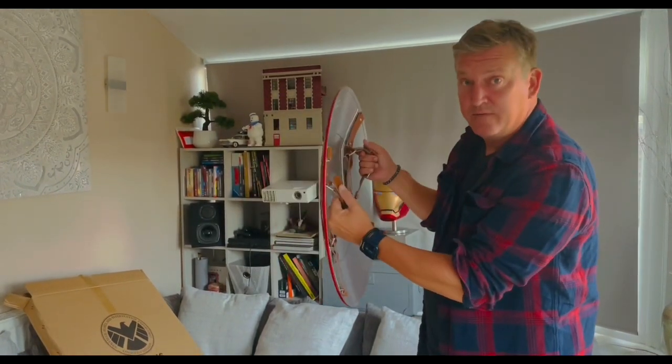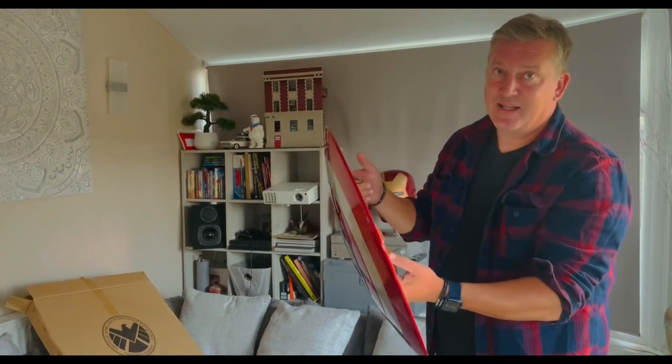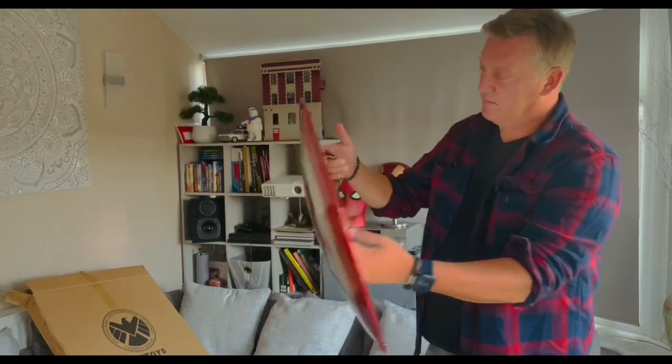There is also a full metal version which is available for a bit more money, obviously. I didn't need that for my purposes. This is ideal as a display piece — it's going to look great on a wall, anything like that.